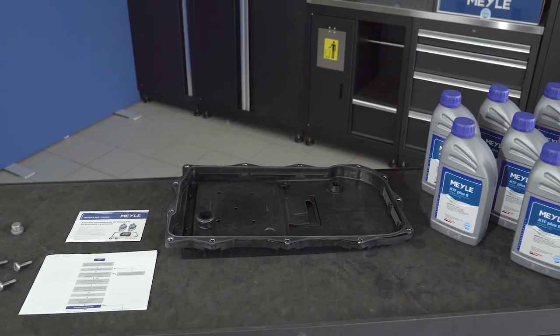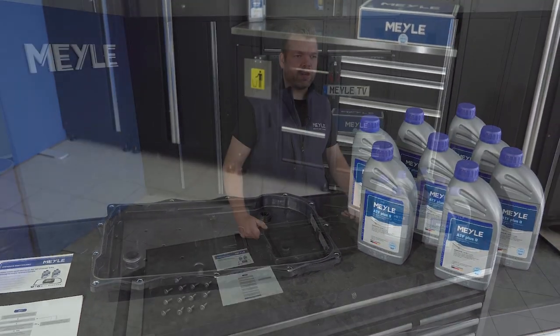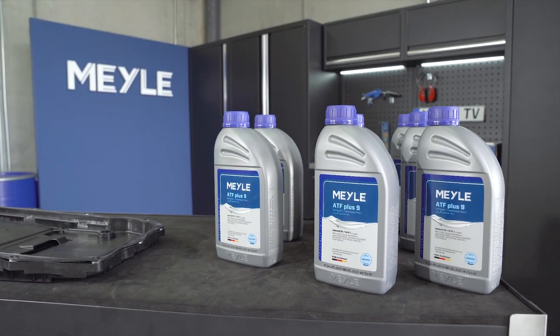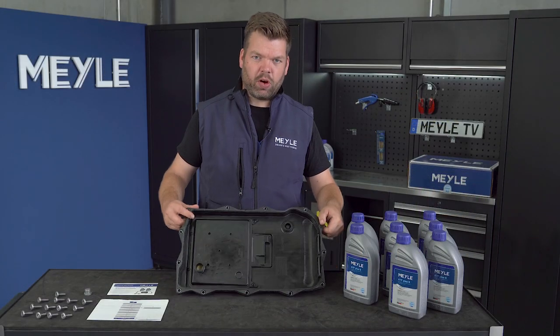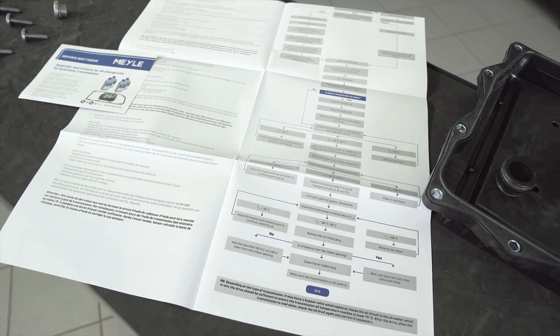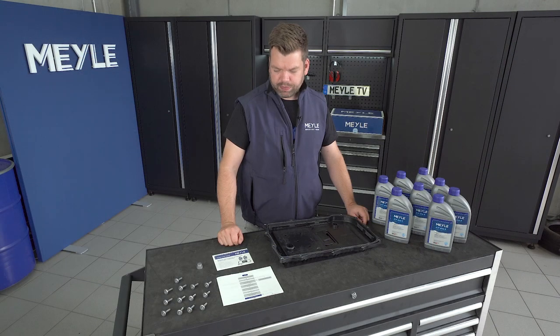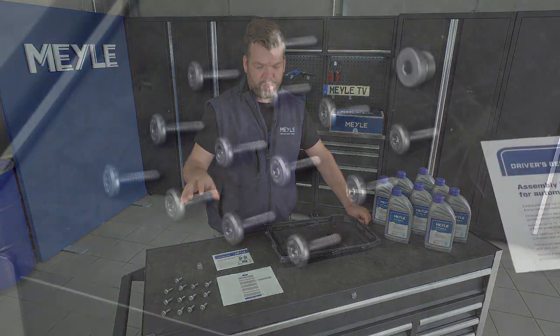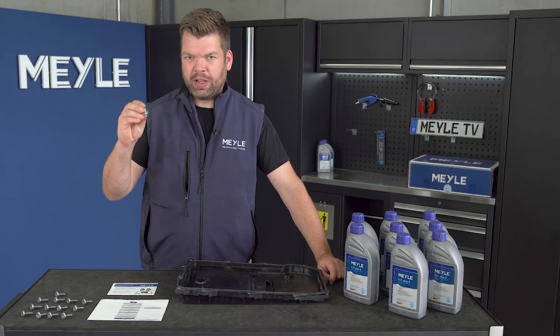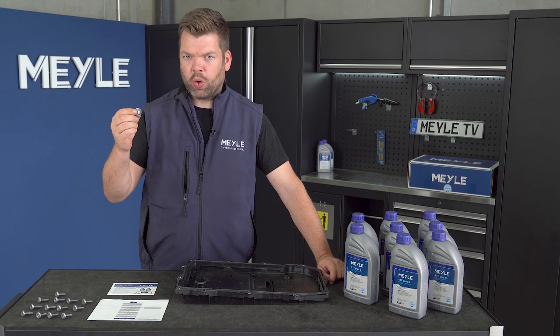Here on the desk you see all the necessary parts needed for the oil change. We have 8 litres of specific gearbox oil, the oil pan with the filter included, and a detailed instruction manual. We also have new bolts for the oil pan and a new filling plug with a new o-ring.